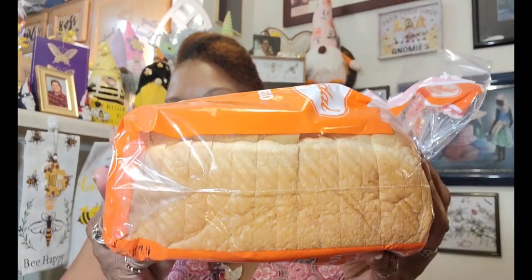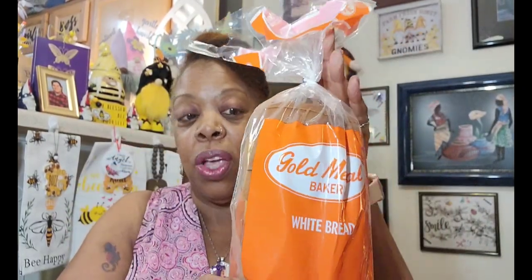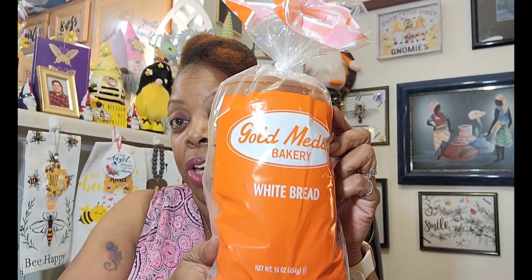I'm going to try to do the food items first. The first thing I got was a loaf of bread — the breads in grocery stores are just too big for me. This Gold Medal Bakery white bread, 16 ounces, is the perfect size for my household. It's fresh through August 28th. I always say put it in your refrigerator if you want it to last longer, but I like mine at room temperature.